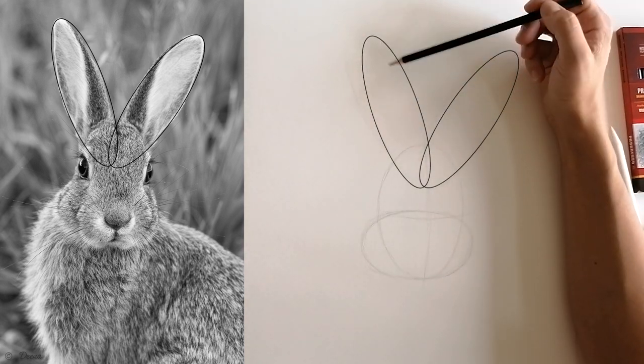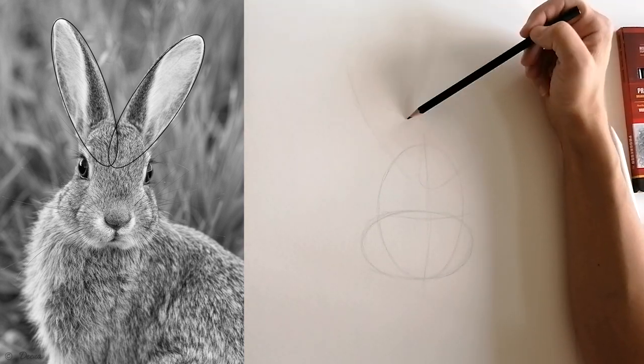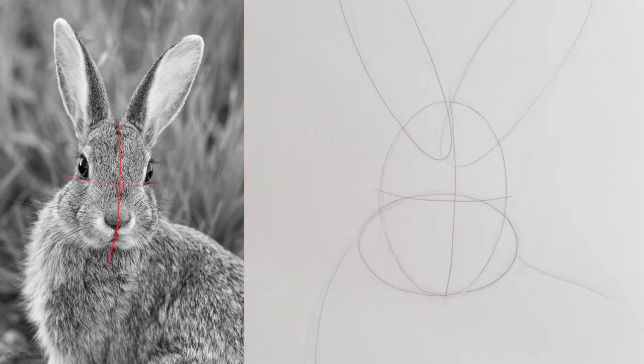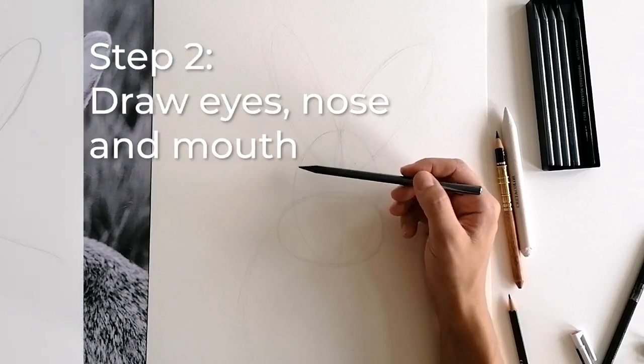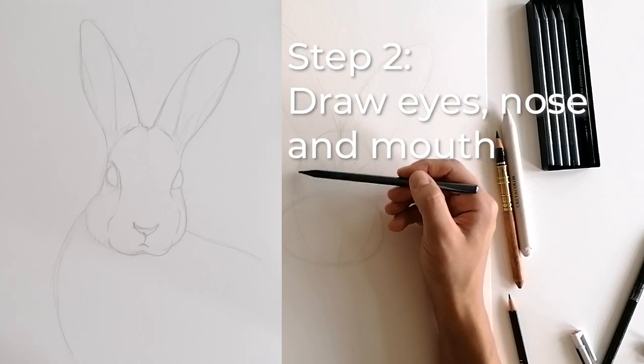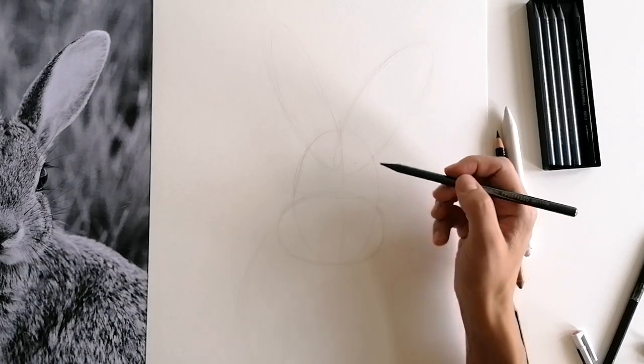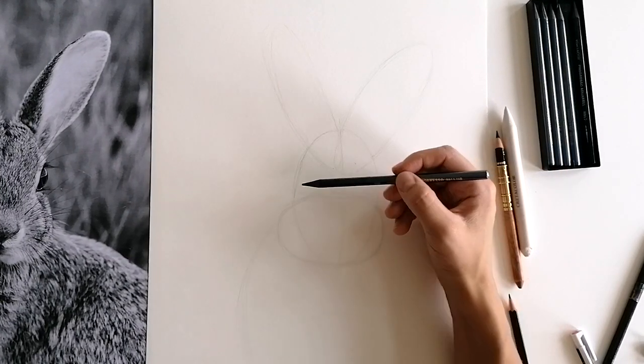Use your printed photo as a guide to get the angle of the ears right. You can also see that the head is divided by a cross in the middle. The horizontal line shows you exactly where the eyes will be, and the vertical line is a guide for the center of the face. This will help you later when drawing eyes, nose and mouth.